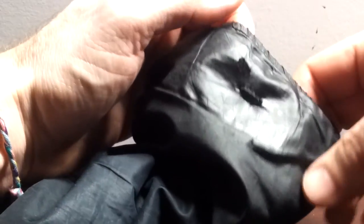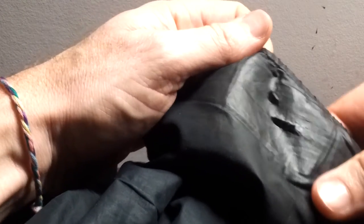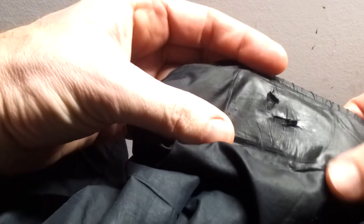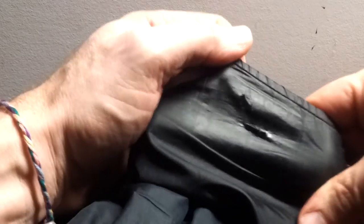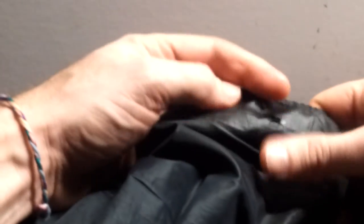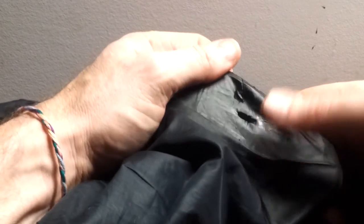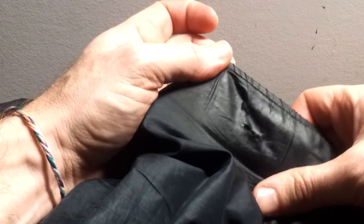That's about another 15 minutes that I spent with the Dissolve-It, and I am happy with the results. I would say 99.5% of that adhesive is off of that area. What I'm going to do now is wait until tomorrow and go ahead and wash this, because that citrus oil — I don't want that on the jacket. I'm thinking it would not allow the new Tenacious Tape patch to adhere very well. So let's wash this and see what happens tomorrow.